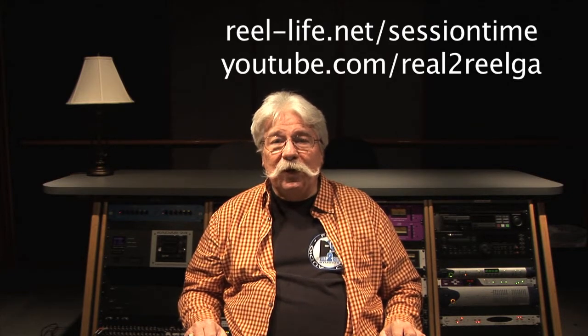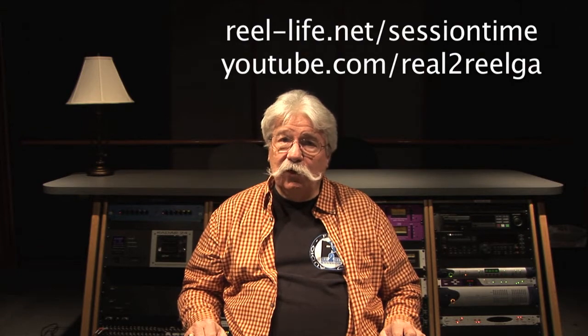Today we're going to talk about bass strings. Got a call from a fellow who had just done a recording in his home — we love to work with people who have studios in their homes. He said, 'Bill, I just recorded some stuff and my bass was just squeaky and raunchy and twangy and just kept ringing forever.' So I jumped right in.